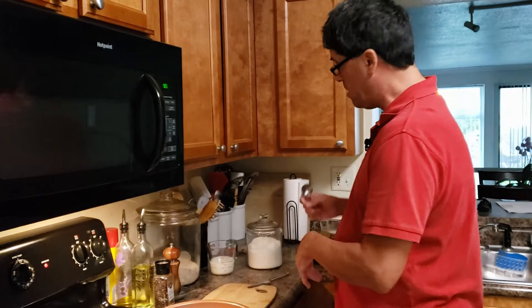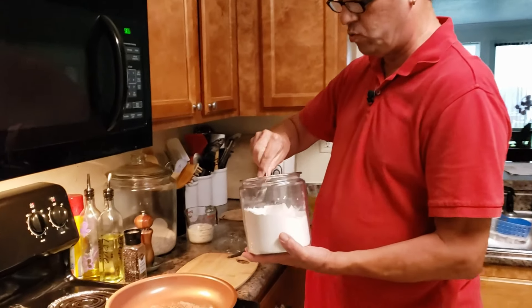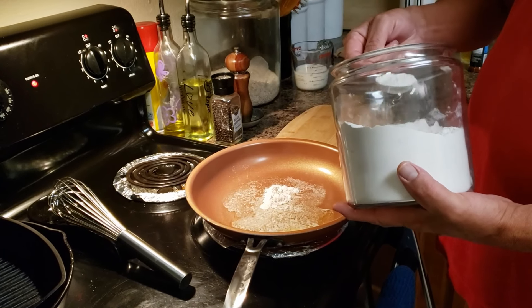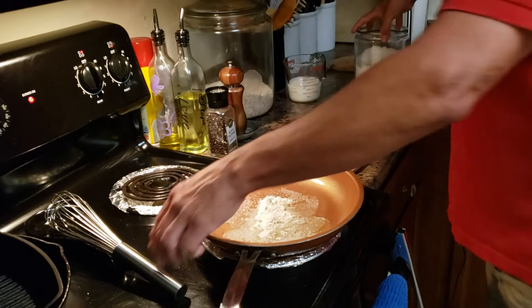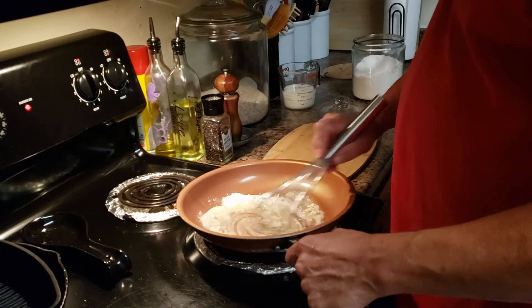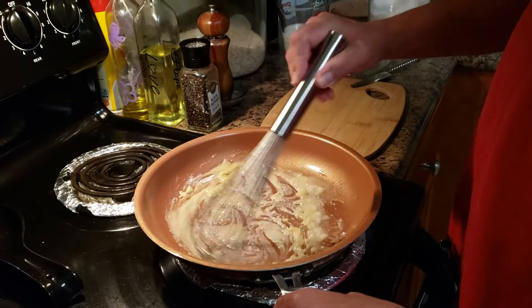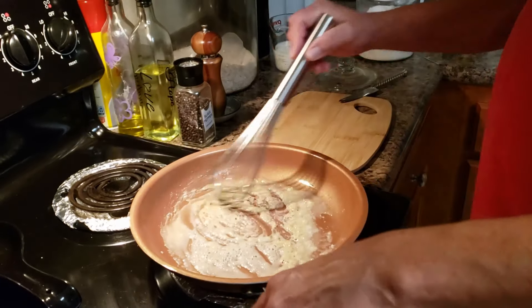Now that the butter has melted in our skillet — you can use a saucepan as well — I'm going to add two tablespoons of all-purpose flour, and basically what you're going to be doing is making a roux. If you need help making a roux let us know. You just want to get all the lumps out, and you want it to get golden brown. Turn down the heat just a little bit because I think it's too high.